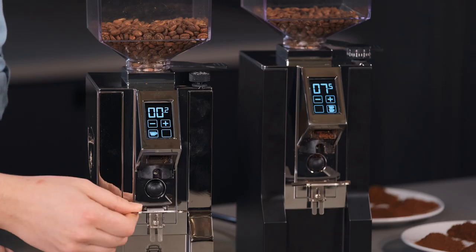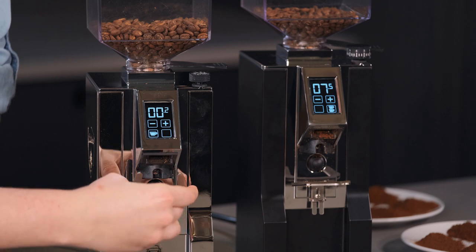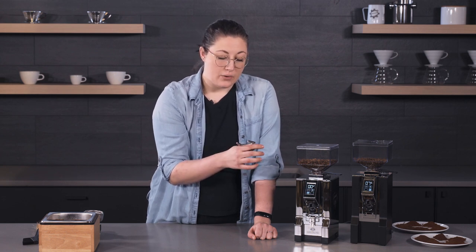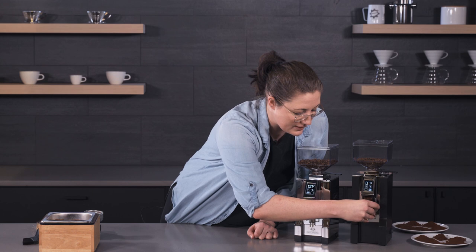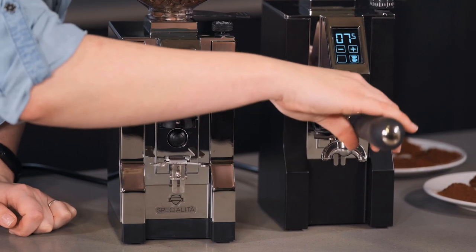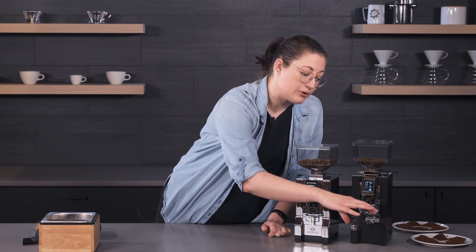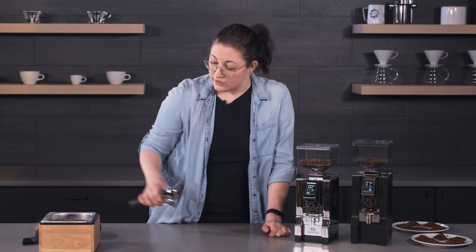They both have this adjustable portafilter fork, and it does come off so it can be replaced if needed. Both are adjustable to fit many styles and types of portafilters, but the XL adds an extra feature with padding at the top. This reduces some of the movement that's possible with just a metal top. Metal against an abrasive surface with more grip is always going to hold better than metal against metal — not a huge difference in day-to-day use, but just another little feature they thought up.